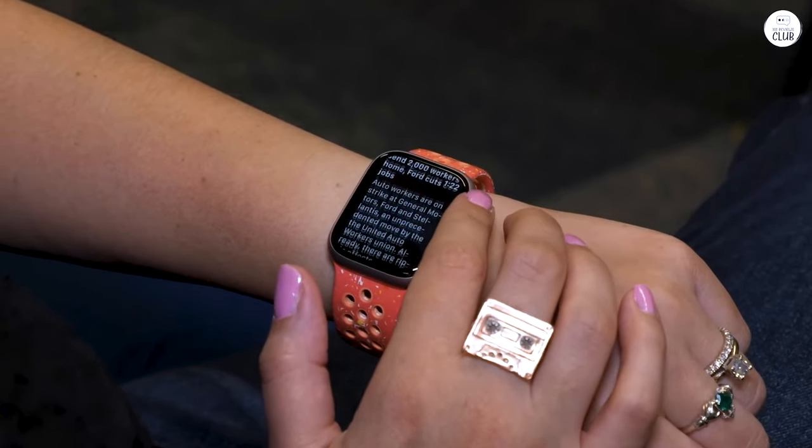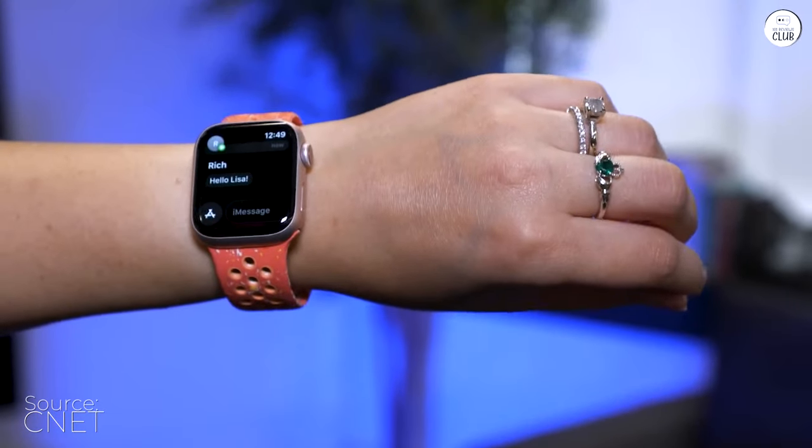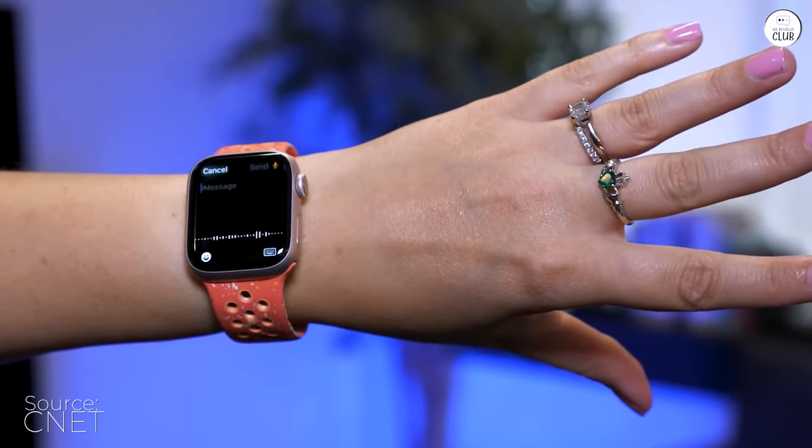My old Samsung watch finally gave up the ghost after a few years when the face completely detached. I was uncertain about switching to an Apple Watch, but I'm glad I did.